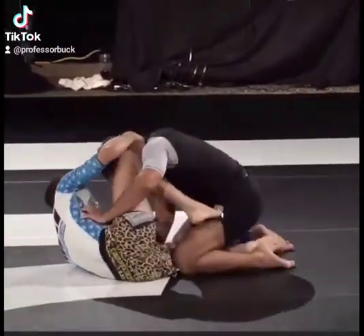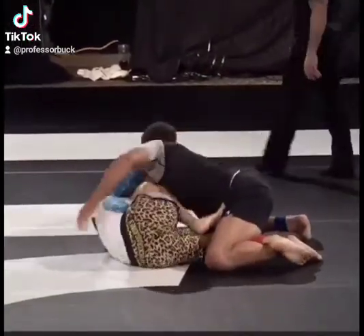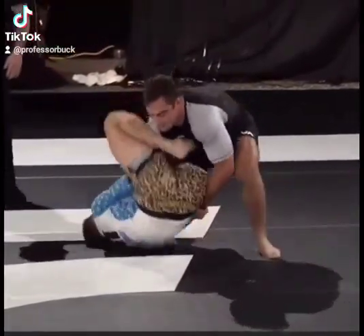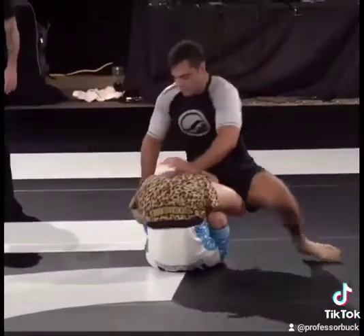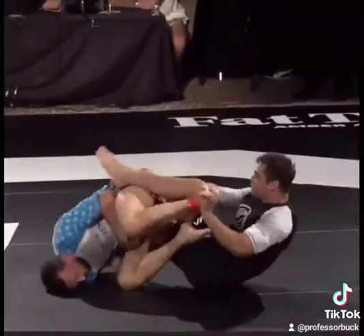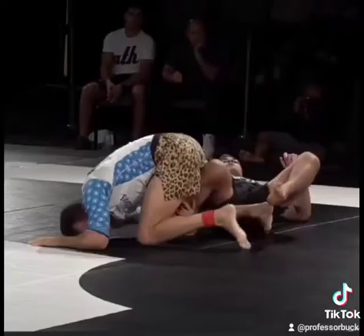Craig Jones doing Craig Jones things. He sets this up with an outside Ashi on the opposite far leg. Pounds builds a base and kicks out a little too early. Craig Jones transitions for resistance to backside 50-50 into the inside helix and gets the tap.